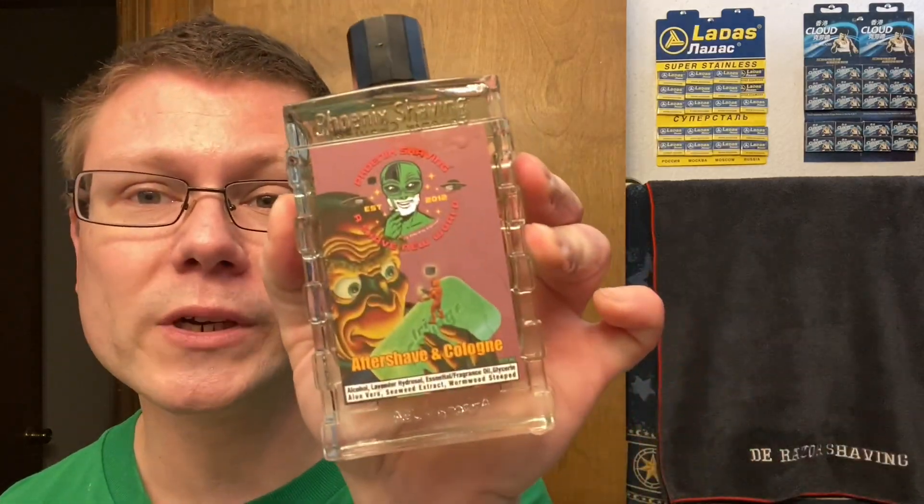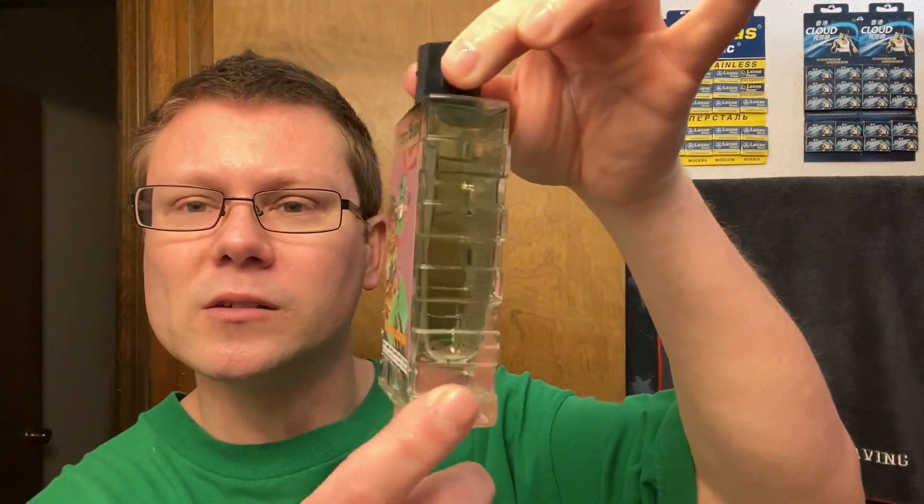The matching aftershave we're going to be using — Phoenix Artisan Accoutrements Irish Springs. It is a little bit green in there as well, keeping the green theme going. Splash that on. Smells good — Irish Springs. Irish Springs never made an aftershave cologne, just soaps. That cleared up all right — weird, that's never happened before. Oh, this smells good.